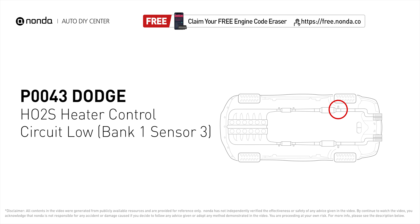This code may be triggered when your vehicle's control module detects a fault in the heater circuit of the oxygen sensor, bank 1 sensor 3.